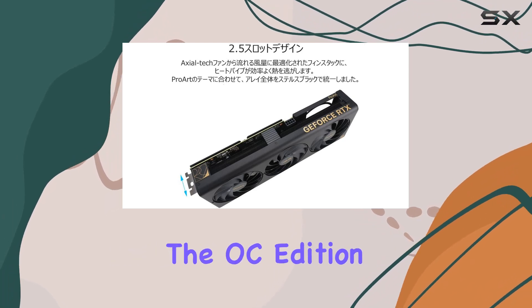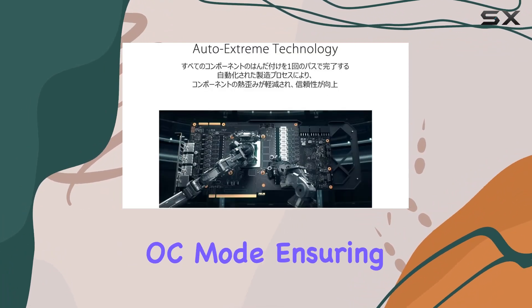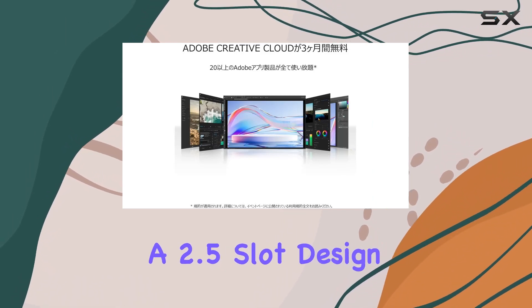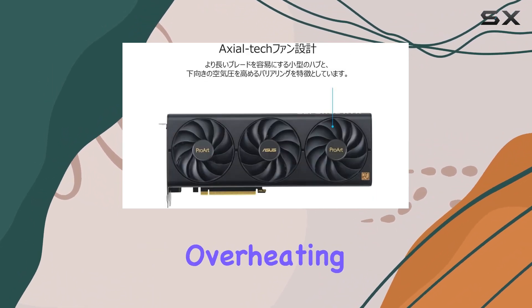Now, let's talk overclocking. The OC Edition boasts an impressive boost clock of 2685MHz in OC mode, ensuring you squeeze every last drop of performance out of this beast. And with a 2.5 slot design and axial tech fans delivering 21% better airflow, you can push the limits without worrying about overheating.